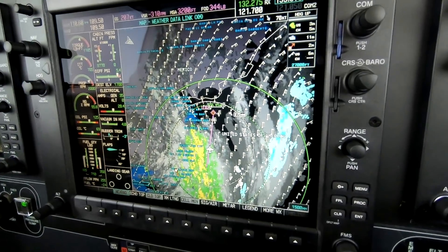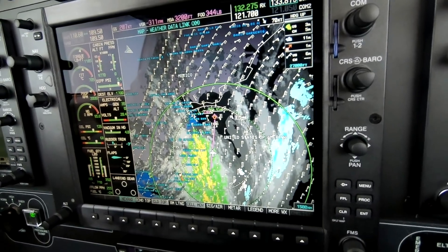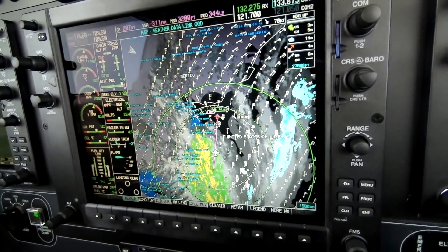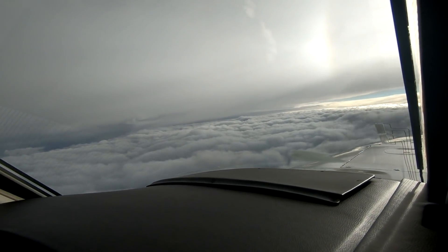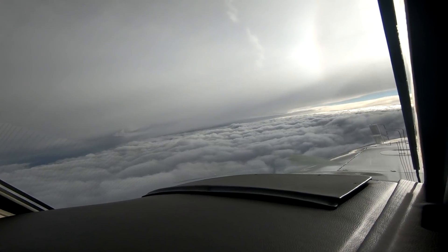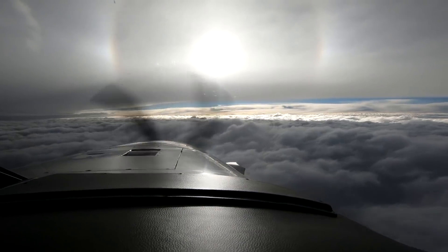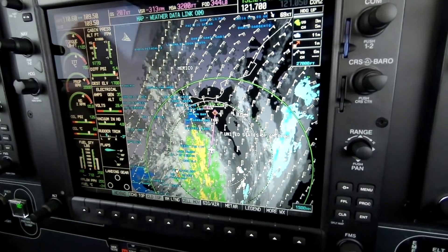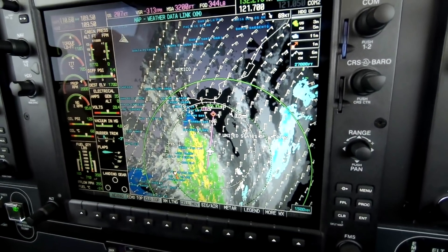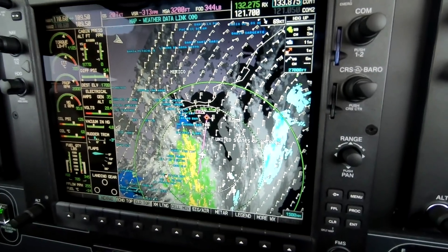Here we are, climbed and saved our day by preserving the fuel for the destination. Most of the weather is still, as you can see, off to our left, and we're working our way into this pocket of relatively clear air in front of us. That's corroborated on the NEXRAD gate-linked weather. We used the radar and NEXRAD vigorously on this transition.